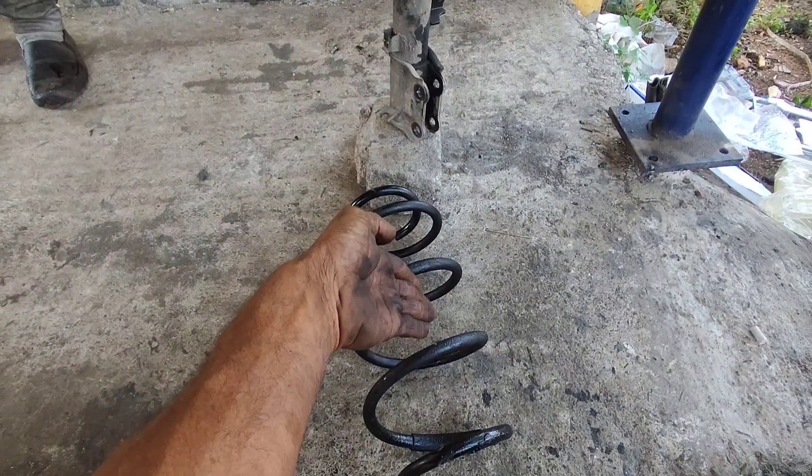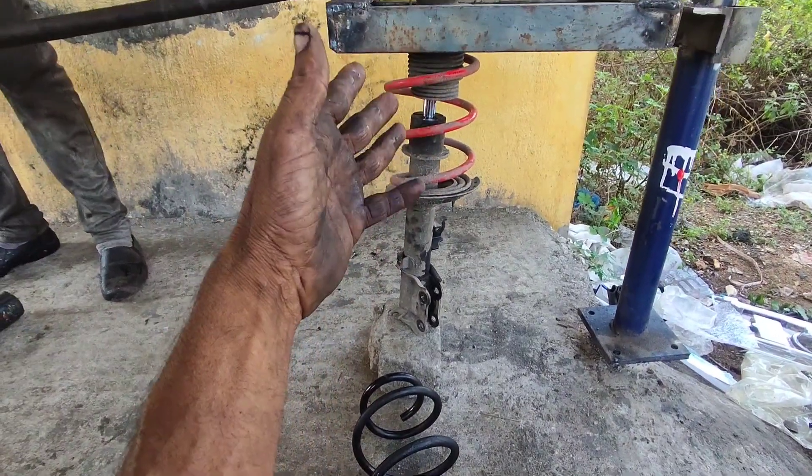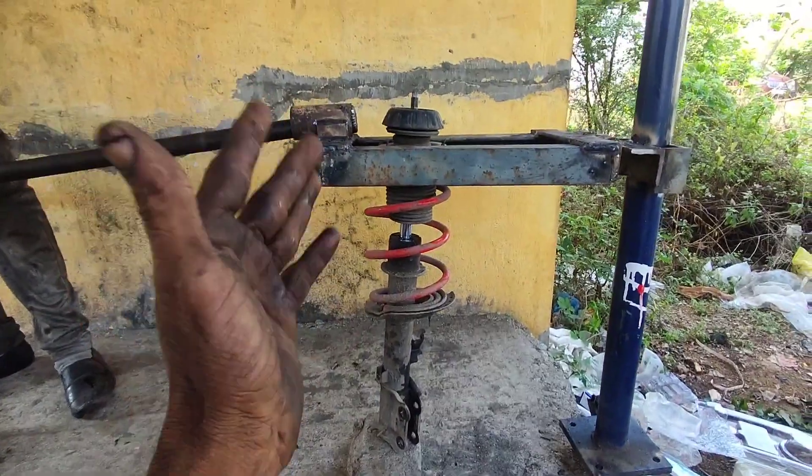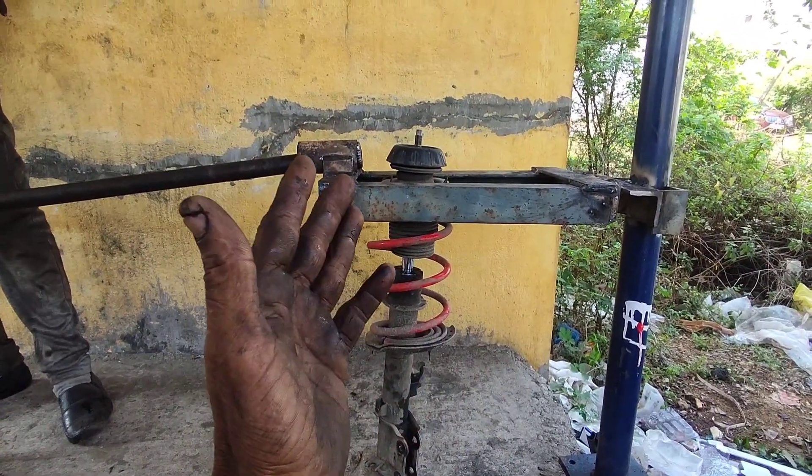Friends, there's a gap between the two legs. That's why I'm using the original spring. Now I'm using a different spring. I'm using the puller. As you can see, I'm using the original spring.